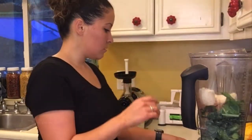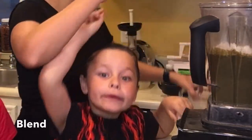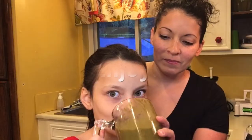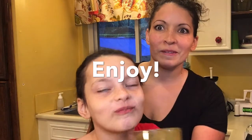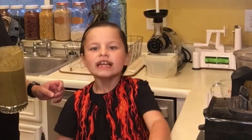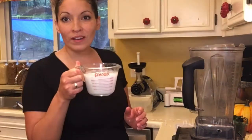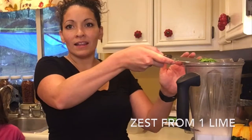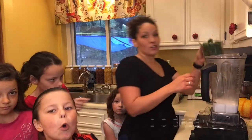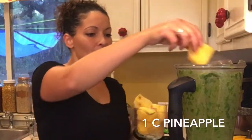Now we're going to make a piña colada green smoothie — one cup of unsweetened coconut milk, the zest from one lime, juice from one lime, two cups of greens, and a cup of frozen pineapple.